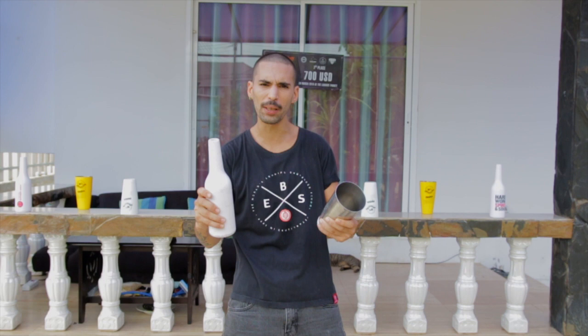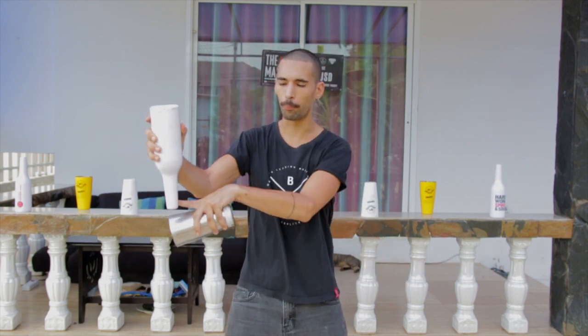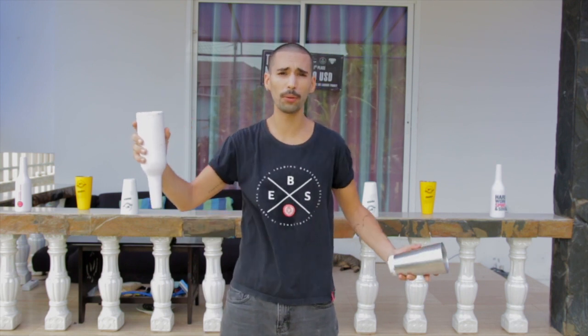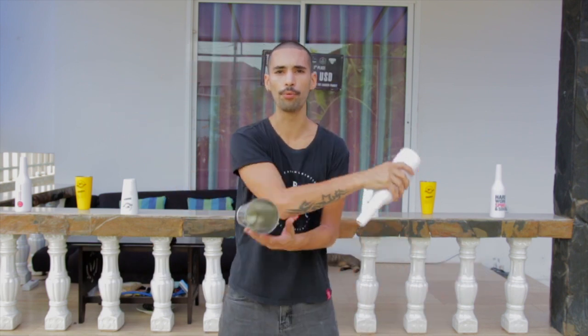You hold the bottle very, very hard. And what happens is when you do that, the neck is facing the floor, so now what you will do is pour everything on the floor. So just when you grab the bottle, relax your arms. It's very important.